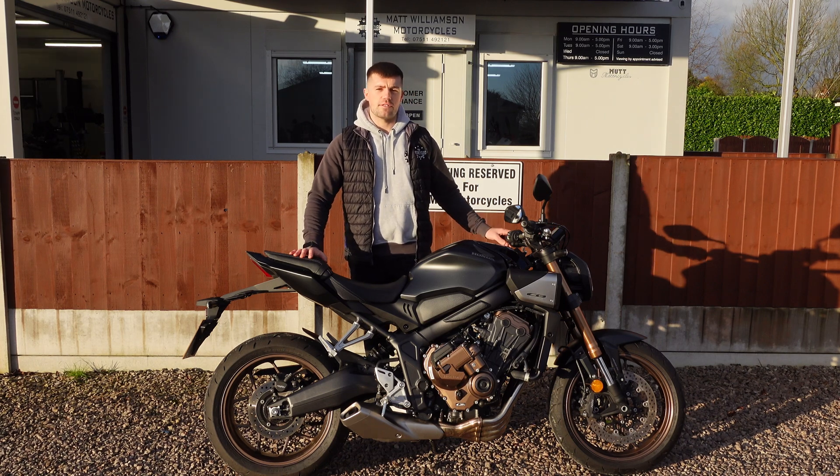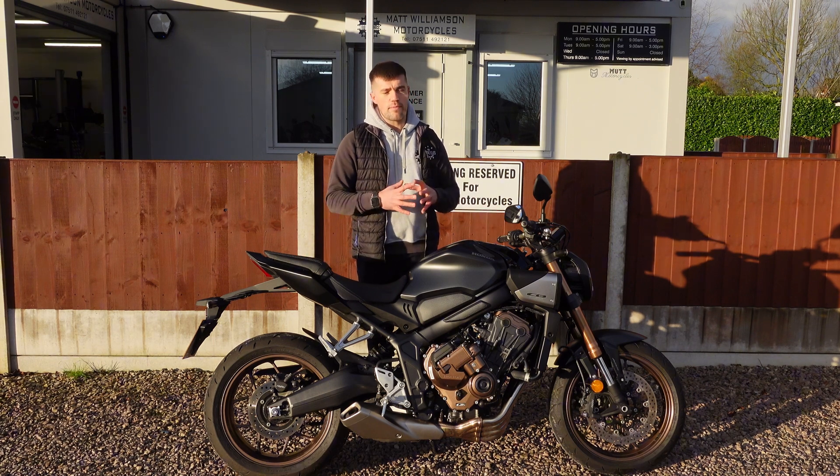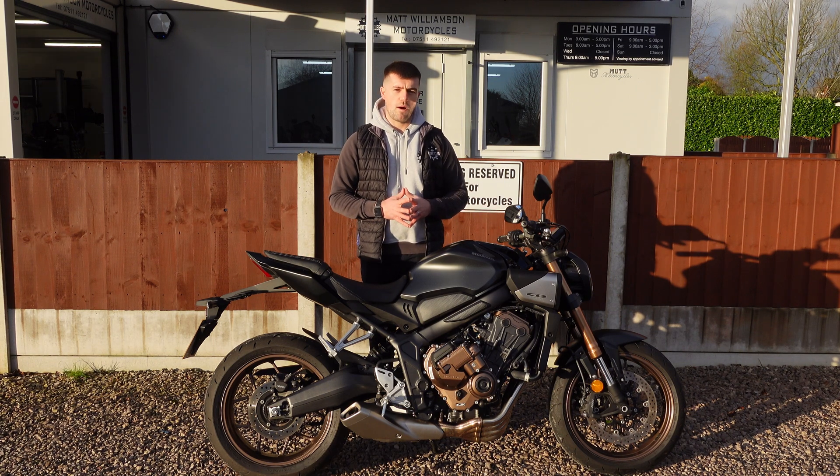So what is the e-clutch system? Well it's Honda's very new clever system that combines all of their previous technology and puts it into one bike.